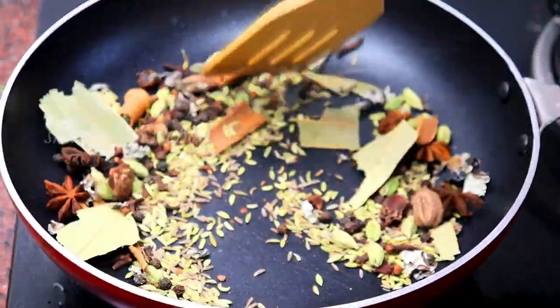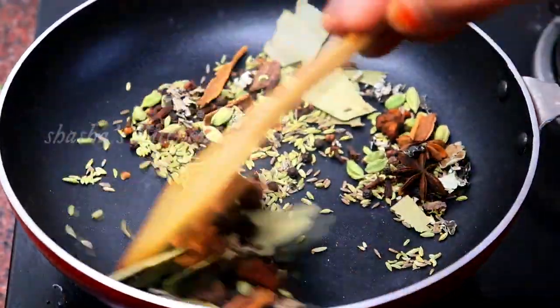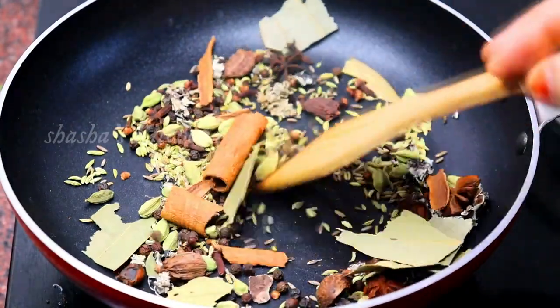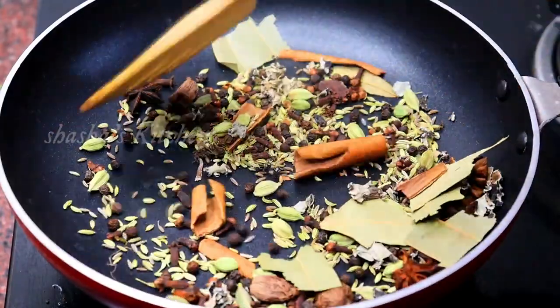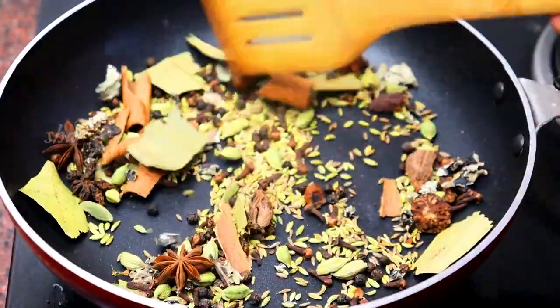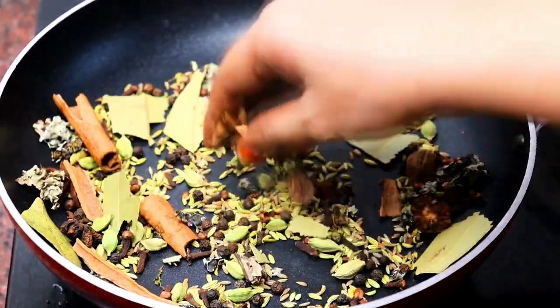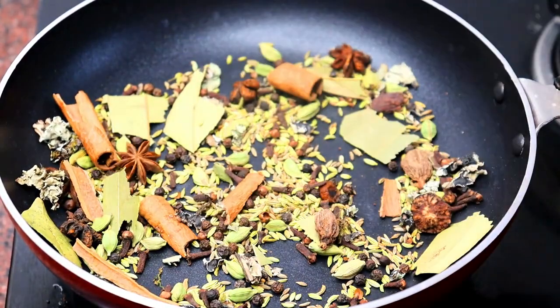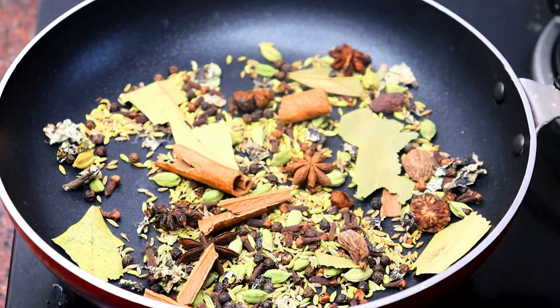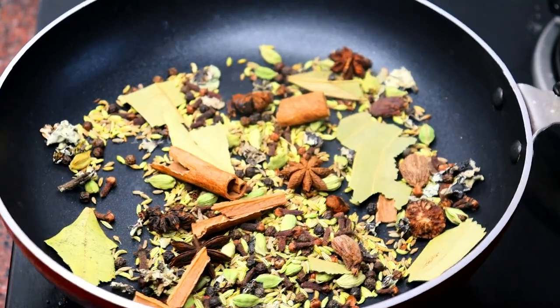If you want to skip this paste, you will need a sharp paste. If you want to cut it, you can use it for taste. Now add some raw paste and mix the paste in well.